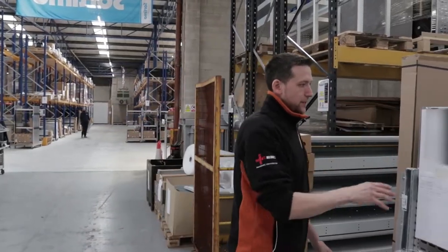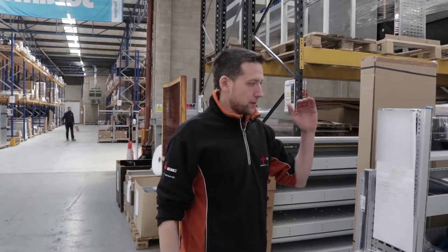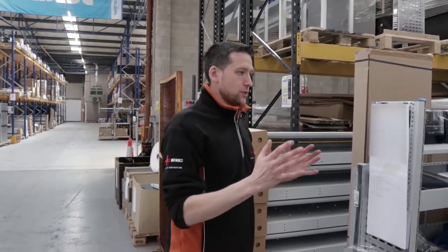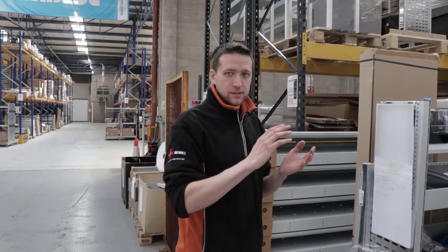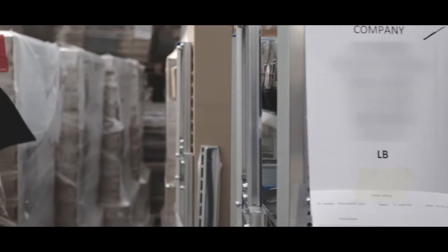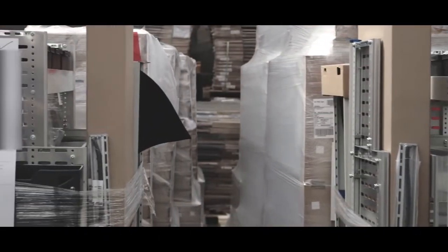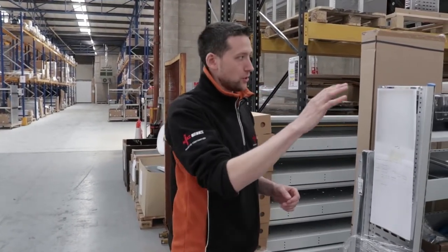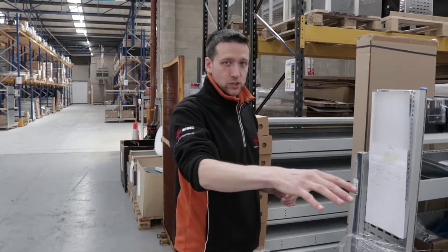Each of these Euro pallets is basically one van install, and none of these are the same. Every single one is unique - each has a company, drawing number, and sat number - they're all completely unique to a van. You can make your racking as simple or as complicated as you want, depending on what you're doing. All of them are totally unique; there's not a single one here that is the same as the next.